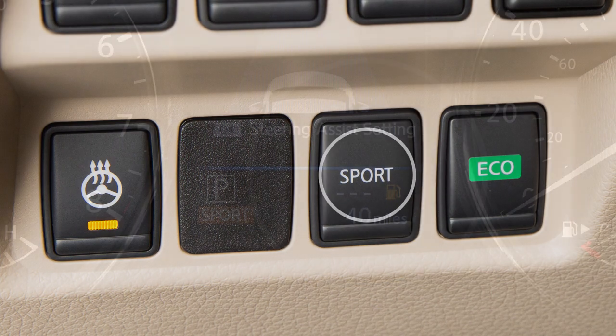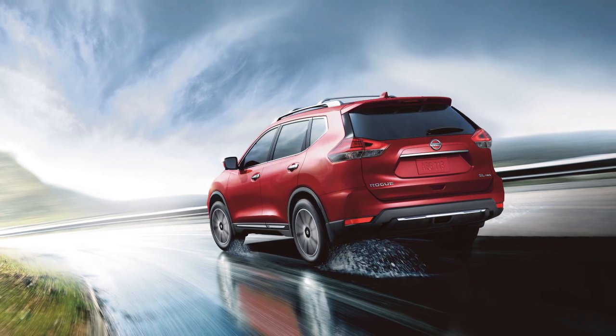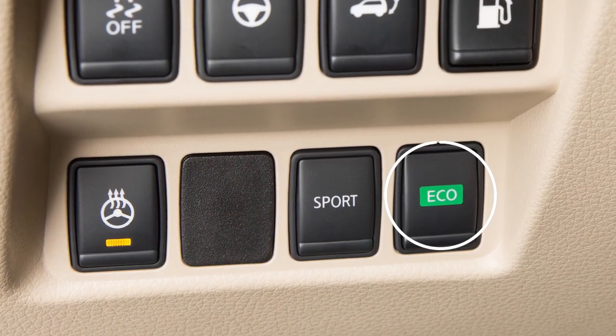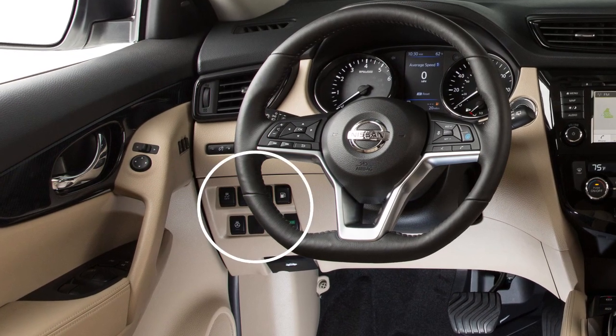Push the Sport button again to turn the Sport Mode off. If you wish to maximize your fuel economy, you may wish to use the Eco Mode. The Eco Mode switch is located on the instrument panel near the steering wheel.